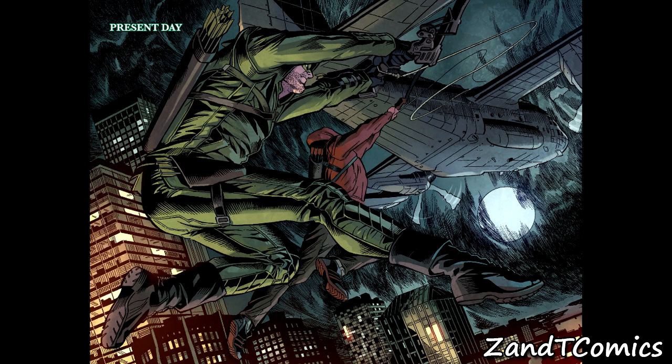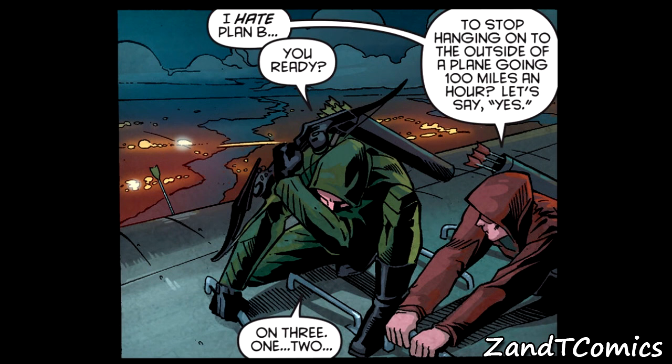The main plot involves a drug plane flying over what I guess is Starling City. Roy Harper and Oliver Queen are on the job — Green Arrow and his partner. Green Arrow keeps calling Roy 'Speedy' and Roy fires back saying he'll pay him to stop calling him that.